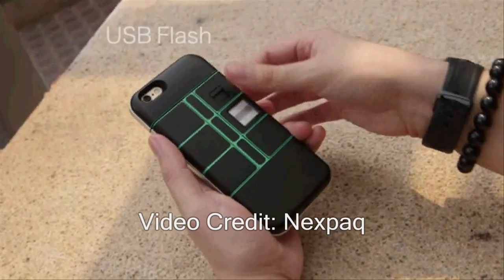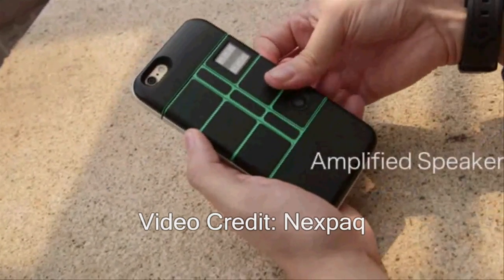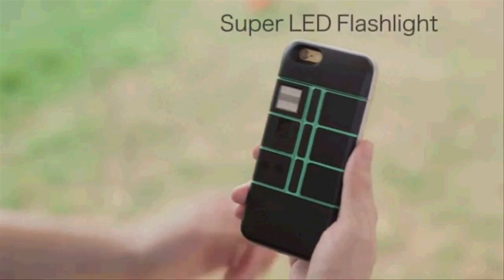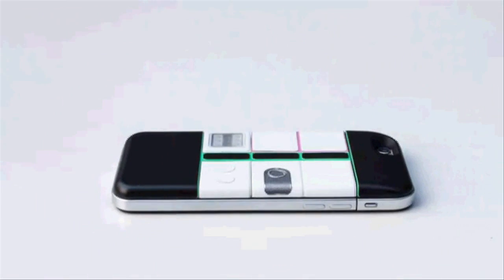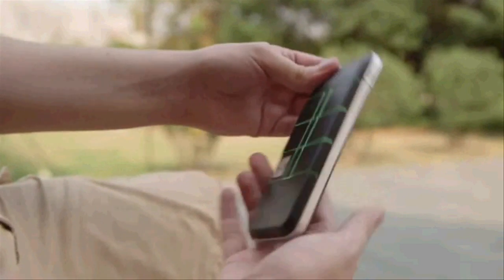What if your smartphone could stay ahead of the pack? What if you could add additional features that you never thought would be possible on your mobile device? Hi guys, my name is Alex. I am co-founder of Nexpack, a modular phone case that will change your life. Nexpack is a modular smartphone case that allows you to customize your phone to do more.